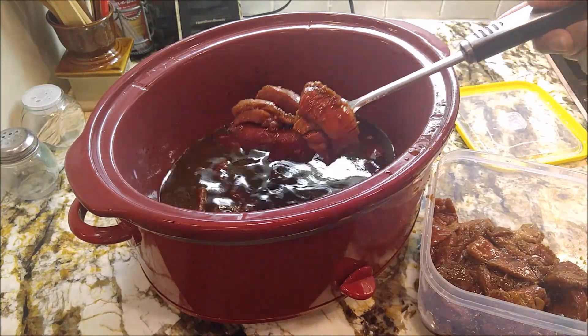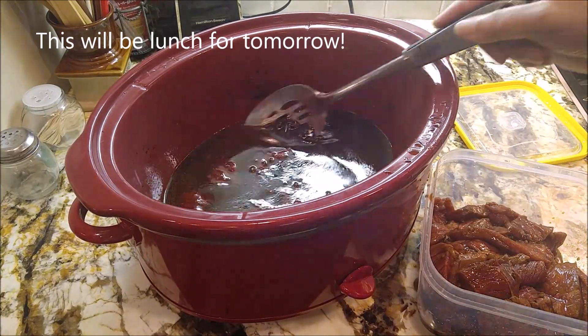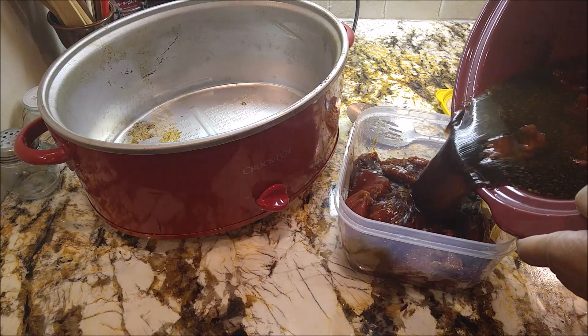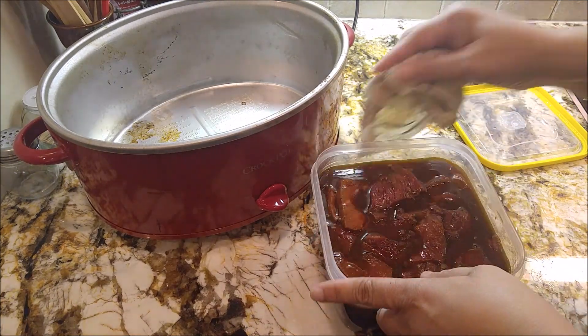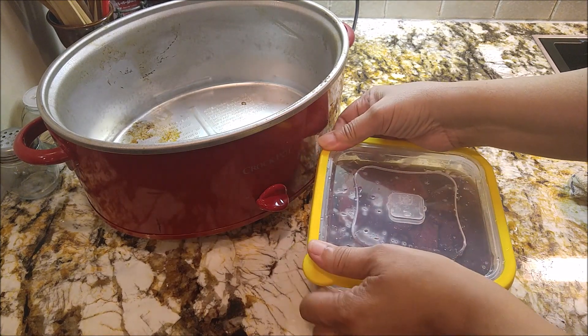Right now my bed is calling me. I'm gonna pour all my juice — all of this liquid — over the meat. Tomorrow I can just start out by putting it right back into the crock pot and letting it cook. Let me clean up these edges and get this into the fridge.